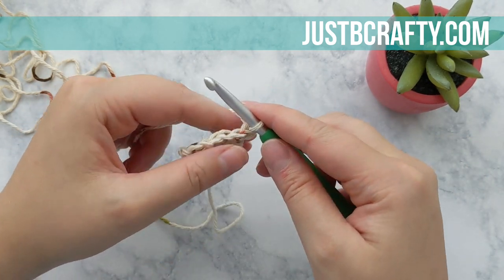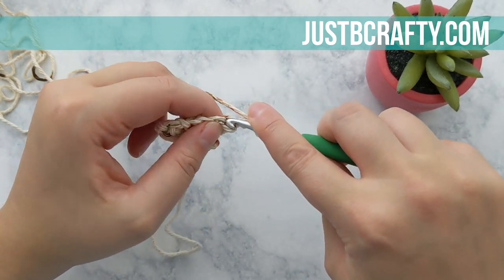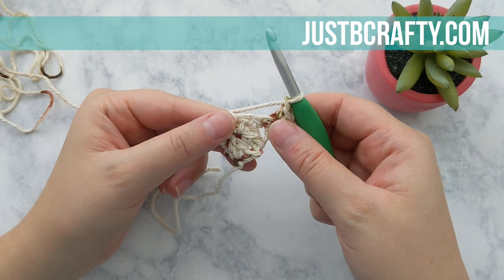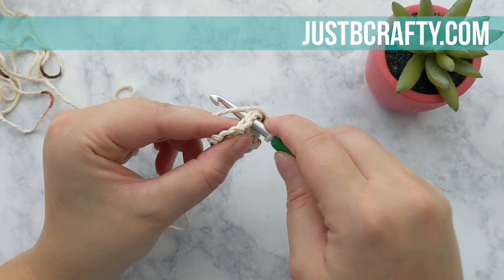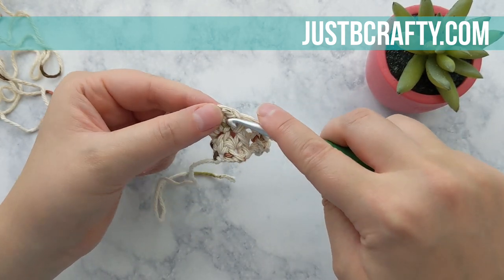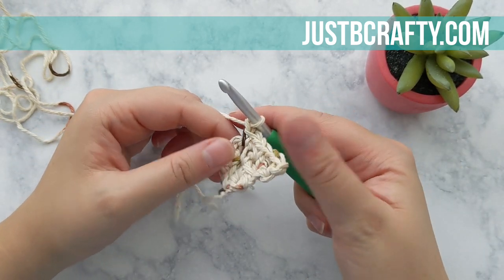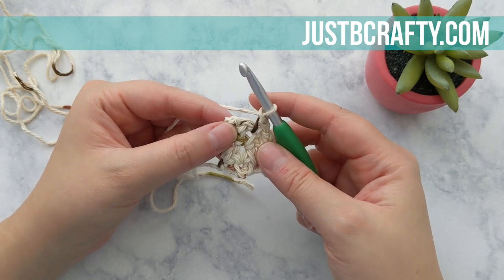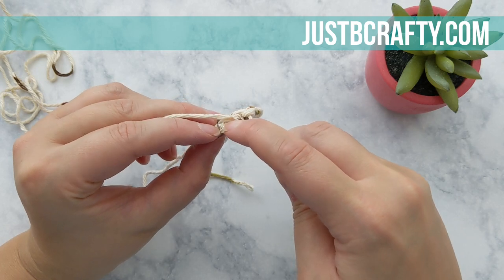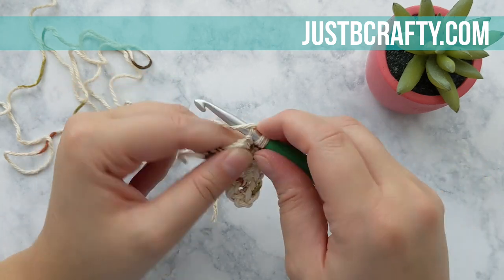Now we can turn our work and start row four. We're going to start by chaining two, then single crochet into that first stitch, chain one, single crochet into the next chain one space, chain one, find that next chain one space, single crochet into it, then chain one. Place our last two stitches into the turning chain from the previous row — a single crochet and a half double crochet.